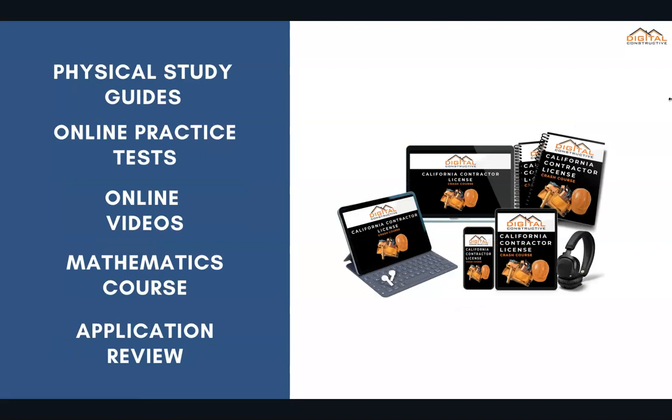This can come in the form of an ebook or physical study guide. You get online practice tests, online videos, and a complete mathematics course so you're prepared for math-related questions. All of our courses also come with an application preparation tutorial and review to ensure your application is filled out correctly before you send it off to the CSLB.